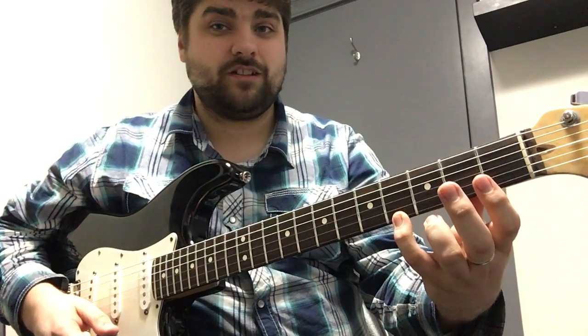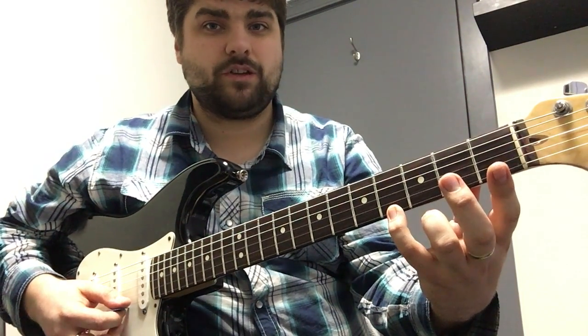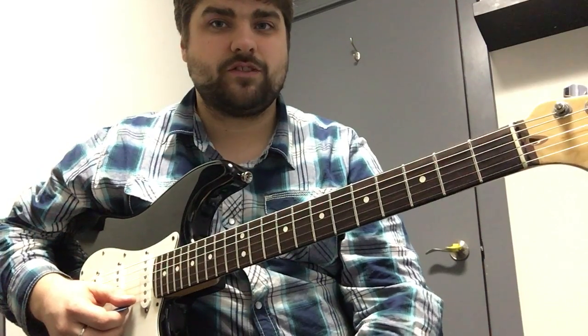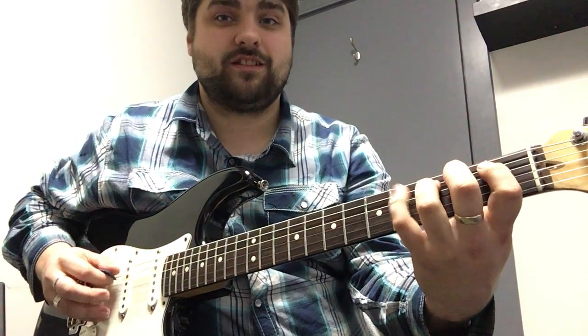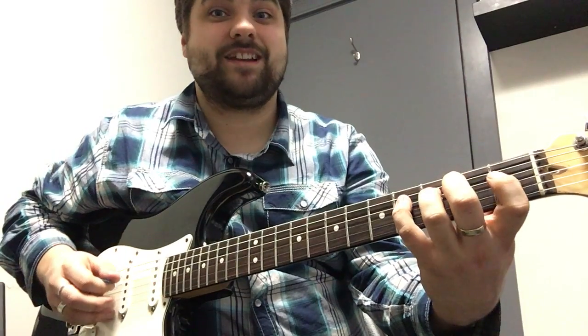Once you get to that point and you're on the first string and you play the fourth fret with your pinky, that's it. So just this is what it's gonna kind of sound like — if you can get it up this fast, that is amazing.